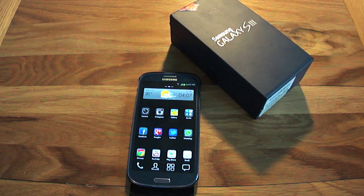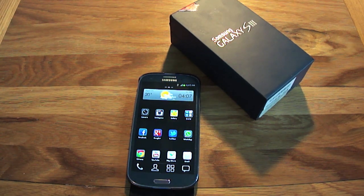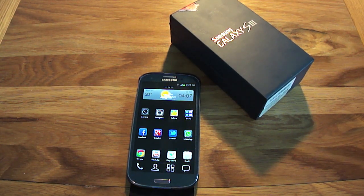Hi guys, welcome to this full review video of my new Samsung Galaxy S3. Let's get started.